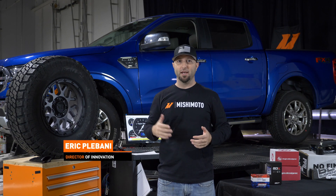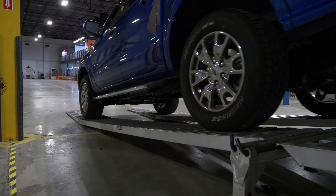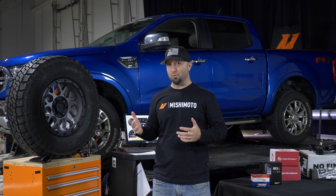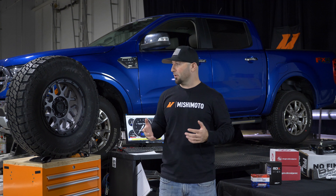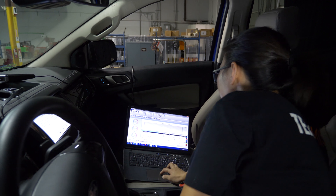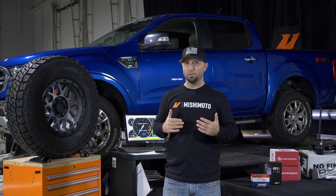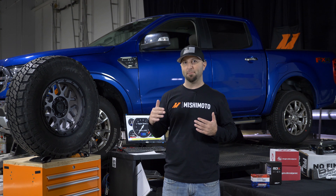Today we have our Ranger up on the dyno and we're taking some baseline numbers. We want to give you an overview of what we have planned for the truck. Like any other truck enthusiast, we want to do some modifications to the platform — we know we're going to lose a little bit of power and torque once we do these modifications, and we want to make product that's going to bring that power level back up.